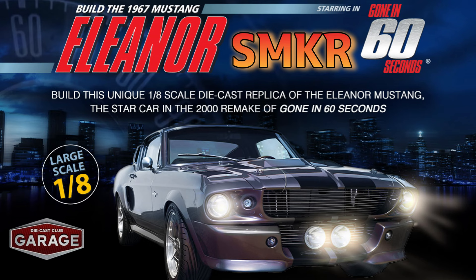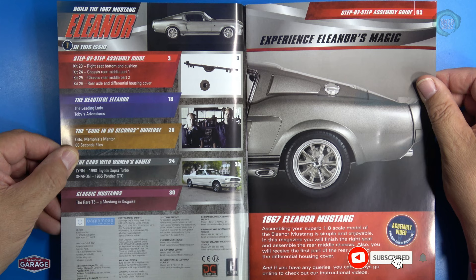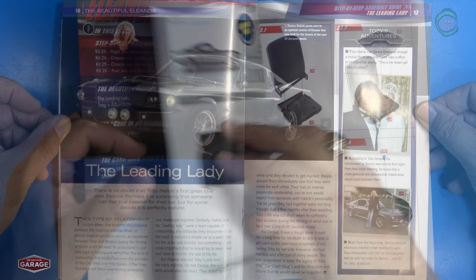Man, that was a tough car, huh? Mustangs — they're tough. Welcome back to pack seven. This is the Gone in 60 Seconds Eleanor from Eagle Moss Diecast Club. For pack seven, we will be assembling stages 23 through 26: the right seat bottom and cushion, the rear chassis middle part one, the rear chassis middle part two, and the rear axle and differential housing covers. Let's look at the magazine itself.